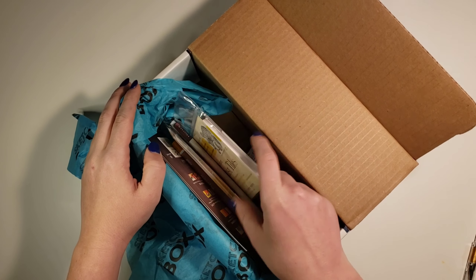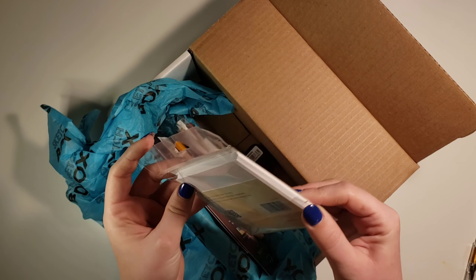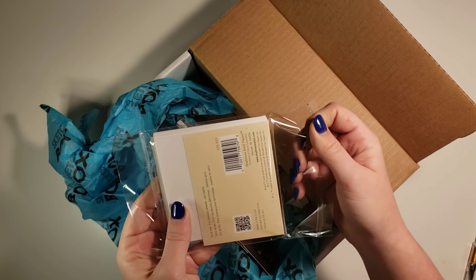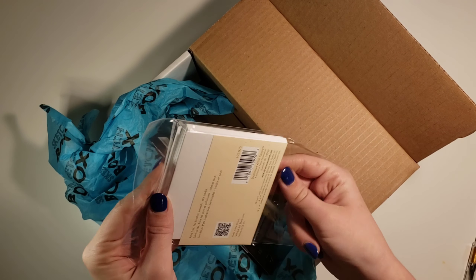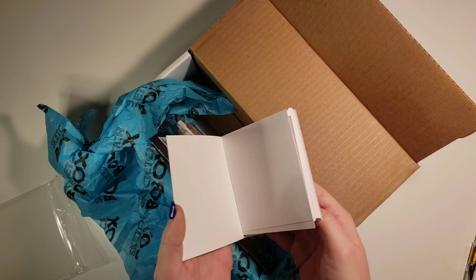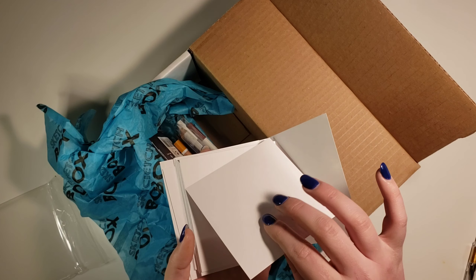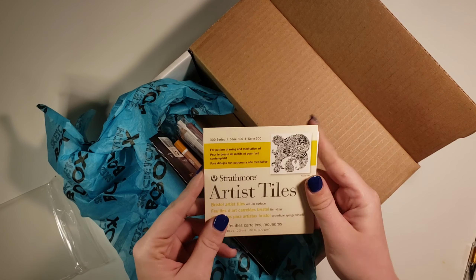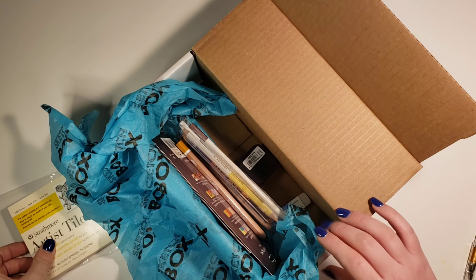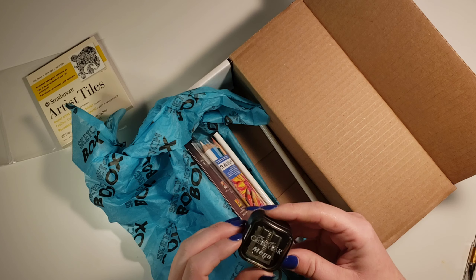So here is our first look in the box. I think it's going to have supplies and then paper or something to use them on. So this is Artist Tiles — I was checking to make sure I had no paint on my hand so I don't ruin these perfectly clean tiles. They're really thick little cuts of paper, about 20 of them, and they're Strathmore. Pretty nice. I'm wondering what you can use on those — seems like it could be a lot of things.